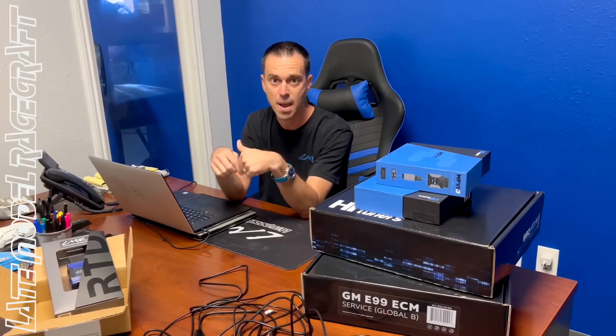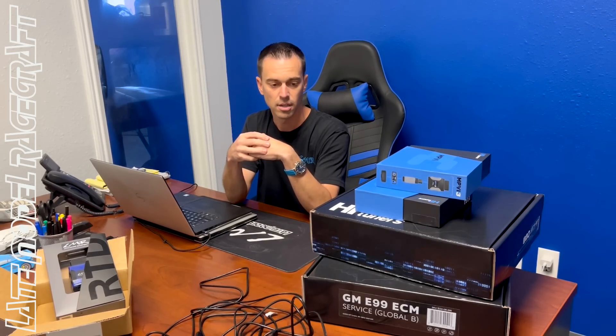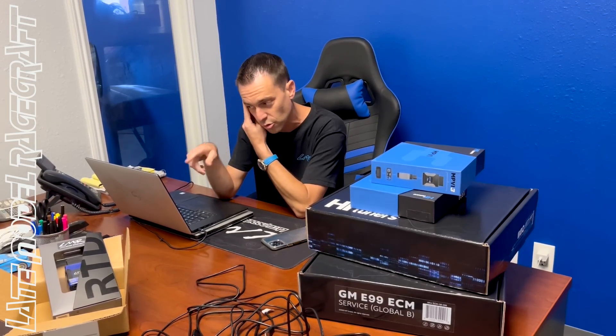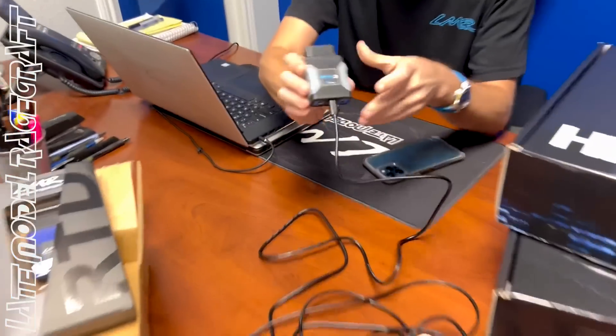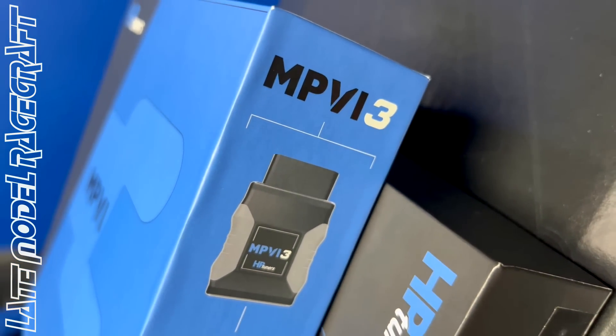We have to ship it to HP Tuners. They charge us a fee to unlock it, then ship it back to us. We have to pull the ECM out of the box, reinstall it into the car — which has to go back on the rack obviously. After that, we go through a process of actually pulling the tune file, which isn't that big of a deal. And then you do have to have — which I actually have in front of me — an MPV3, to actually read and then write the new tune file.